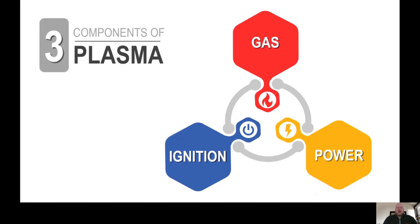We get questions all the time regarding this, and today we will be providing a high level overview on what is actually happening inside the torch and consumables when you initiate a start sequence. We will start by looking at the three components of plasma.